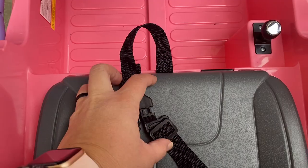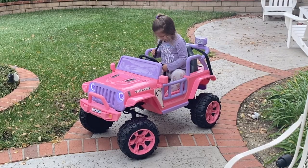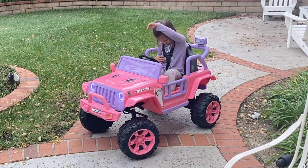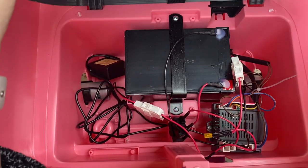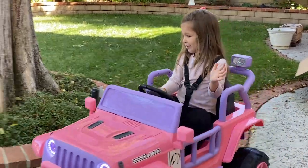As far as safety goes, Aubrey is able to buckle herself in using the three-point safety belt, and the car doors also lock into place so they aren't flying around open as she drives. We charge the car fully, which does take about 8 to 12 hours, but we were able to drive it for long periods of time over the course of a few days.